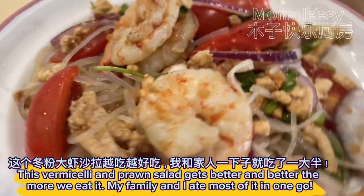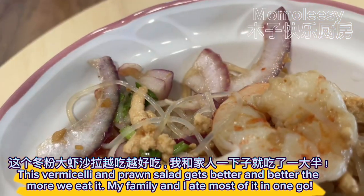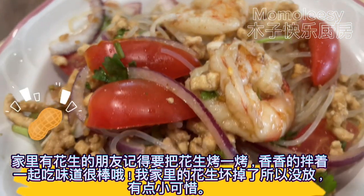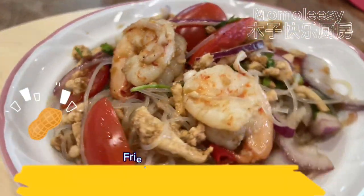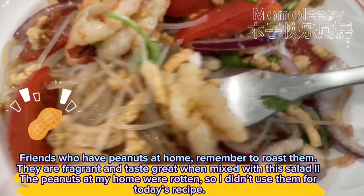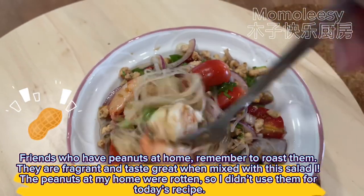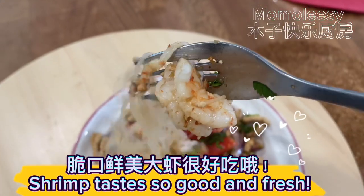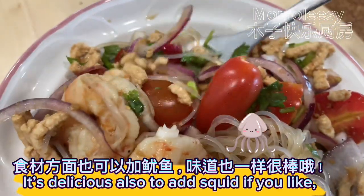This vermicelli and prawn salad gets better and better the more we eat it — my family and I ate most of it in one go. Friends who have peanuts at home, remember to roast them; they are fragrant and taste great mixed with this salad. The peanuts at my home were rotten so I didn't use them today. The shrimp tastes so good and fresh, and it's delicious to add squid if you like.